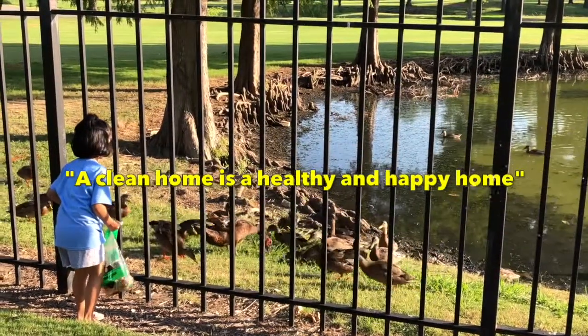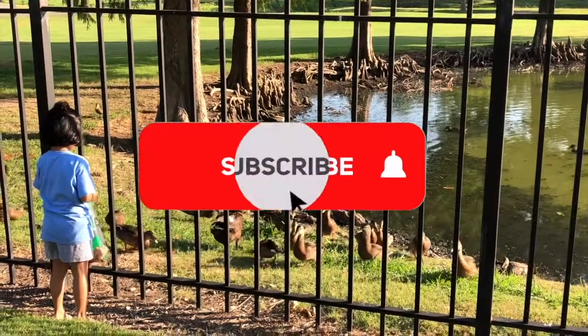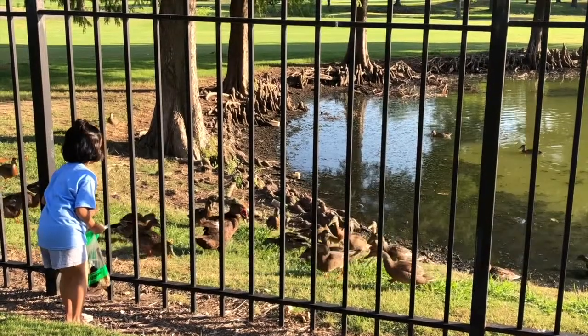A clean home is a healthy and happy home. If you are new to my channel, please do subscribe and press the bell icon so whenever I upload a new video you will be notified first.